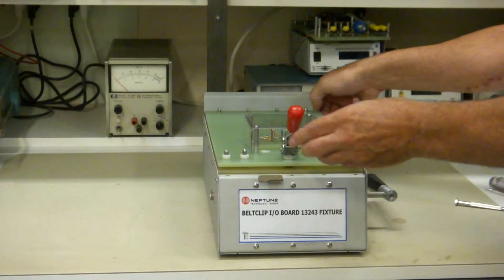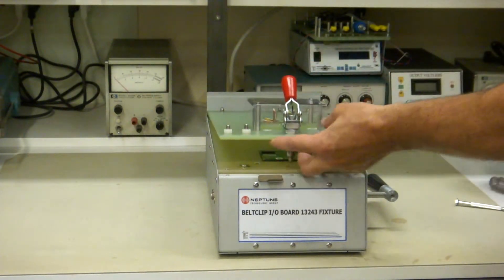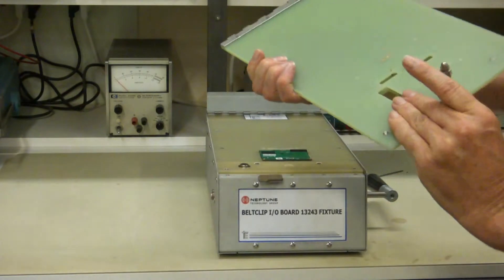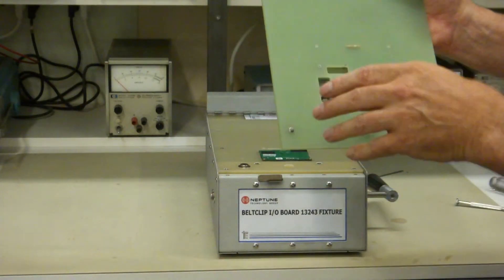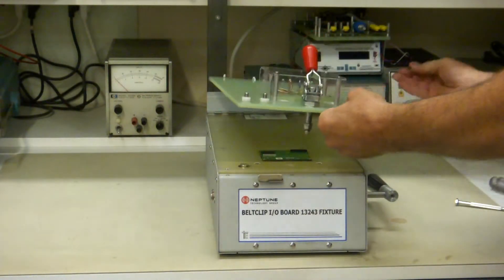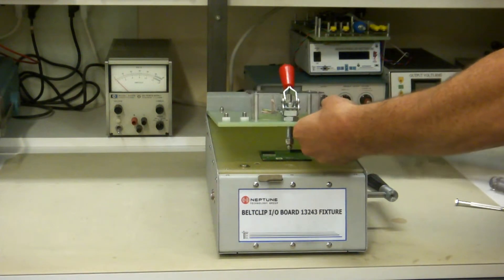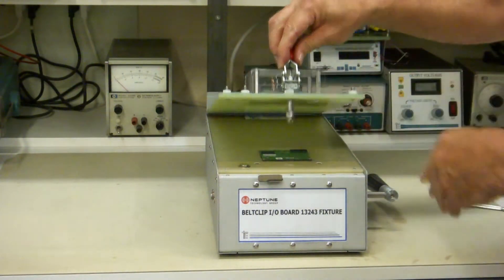One more thing I need to show you is the quick-release press plate. You pull out this hinge pin, and now you can take your press plate out, machine little things if you need to, or add new holes, or whatever you need to do, and put it right back together again just by putting the hinge pin back in.